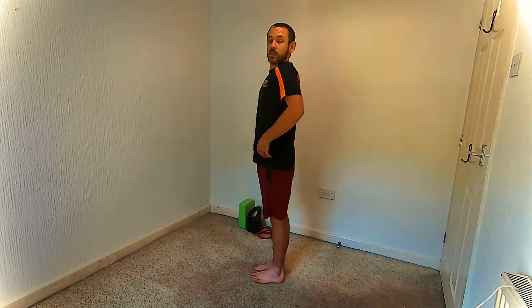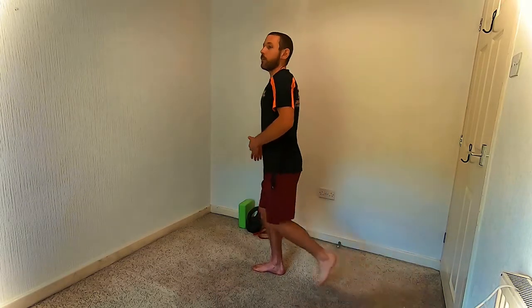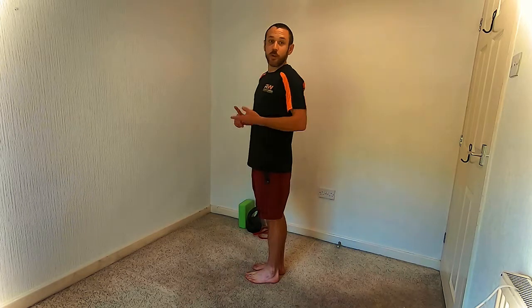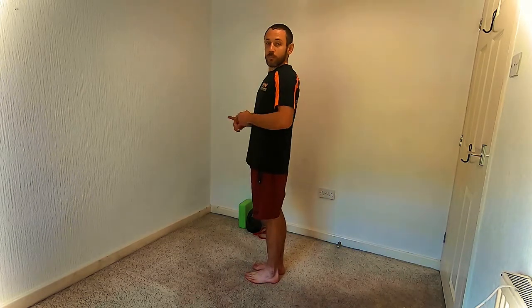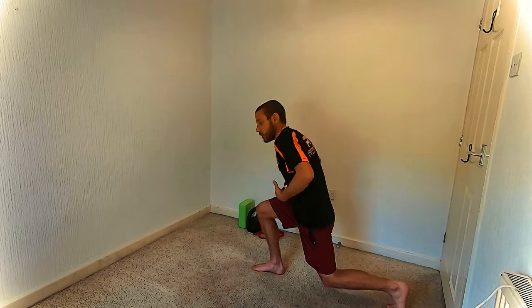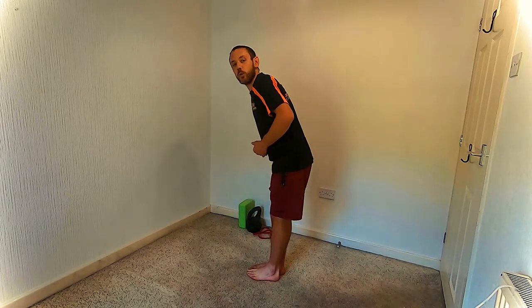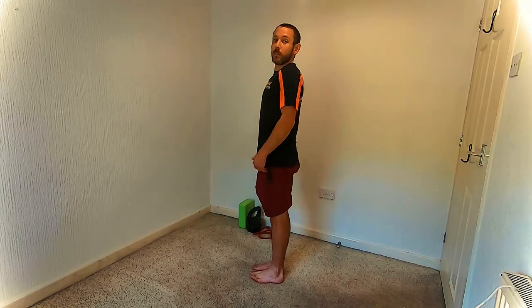So we're going to move on to the second exercise — the reverse lunge — and we're going to need to stand up for this one. Stand with feet nice and close together, standing upright, then step backwards into the lunge, dropping the knee to the floor and standing back up. A few key points to remember: stay nice and tall throughout, brace the belly and the back, maintain that posture as you sit back. A common mistake is to hunch forward or arch back. You want to stay nice and tall as you stand up, all the way up, and stand tall between each rep.